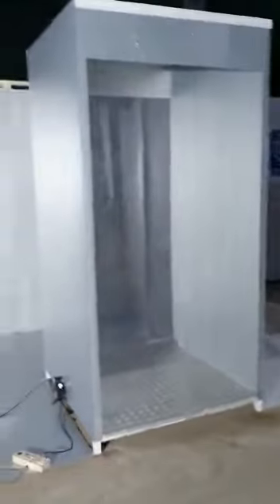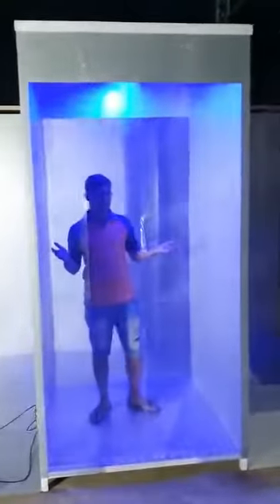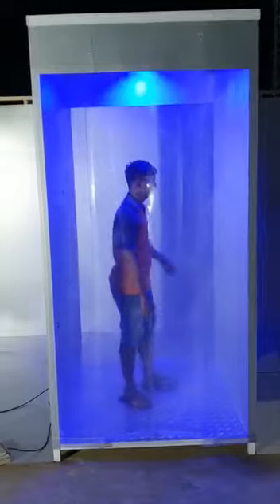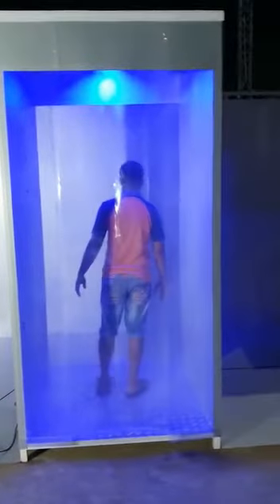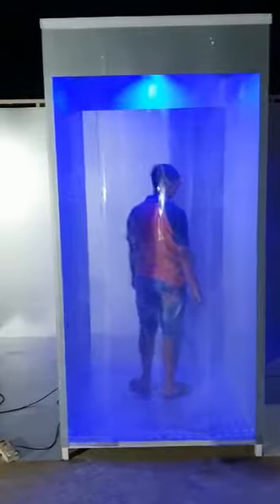You can see how it is working — the person goes inside and gets sanitized for six seconds, as it has been set. After six seconds, they exit from the exit gate.